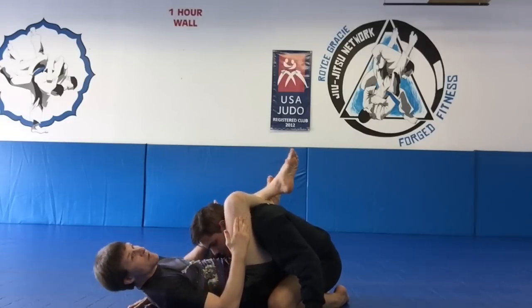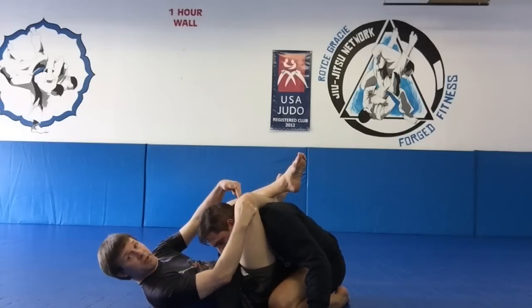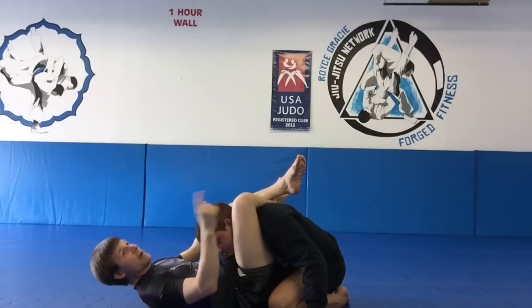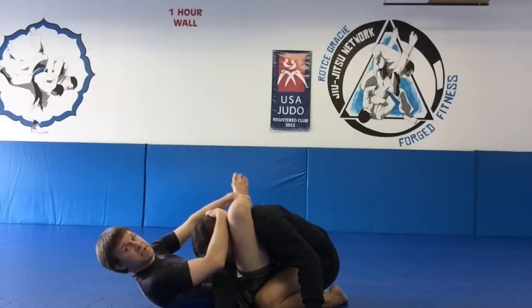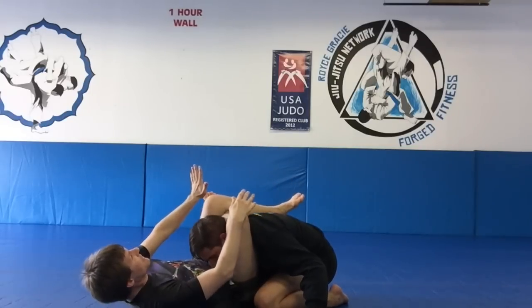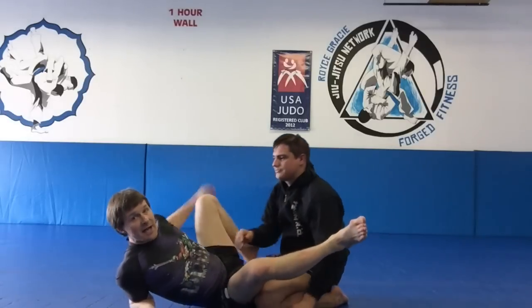To finish the triangle, I'm going to hip up and pass his arm to one side. This leg cuts off one carotid, and his own shoulder bumps up against the other carotid. To prevent him from posturing up, I control his head and grab my own shin. From here I adjust, step on his hip, turn, and re-close the triangle. At this point I angle just a little bit, flex my legs, and Trevor taps.